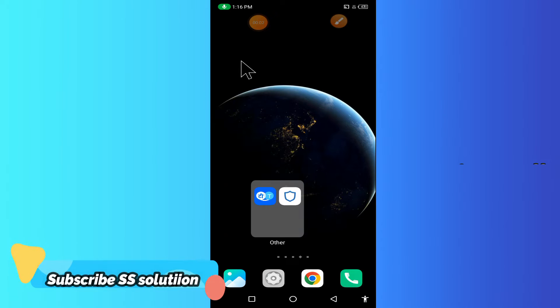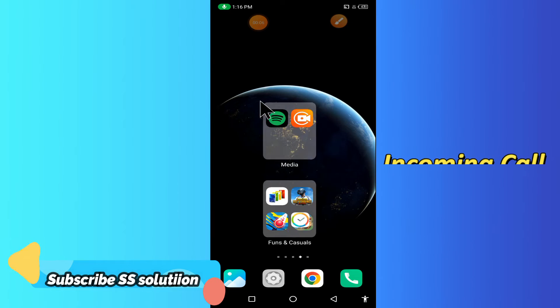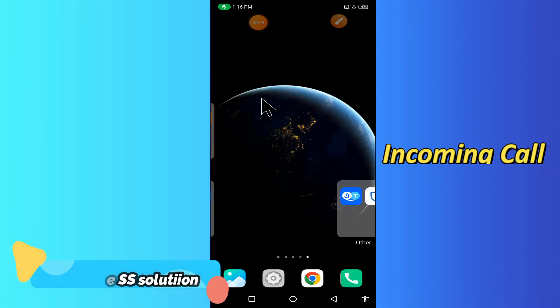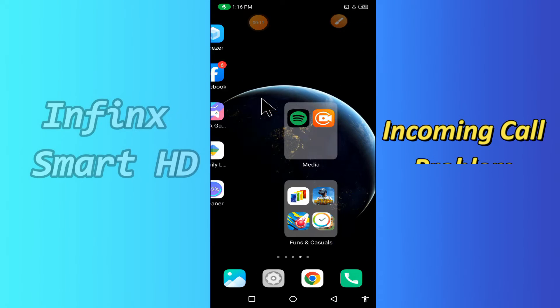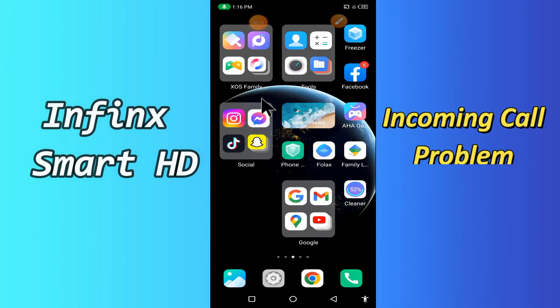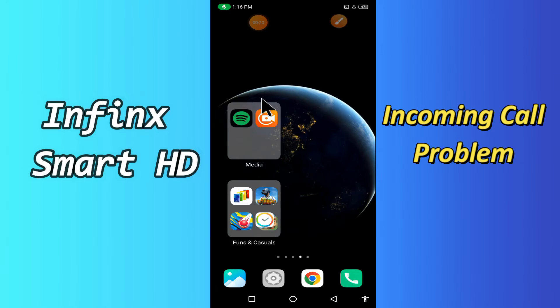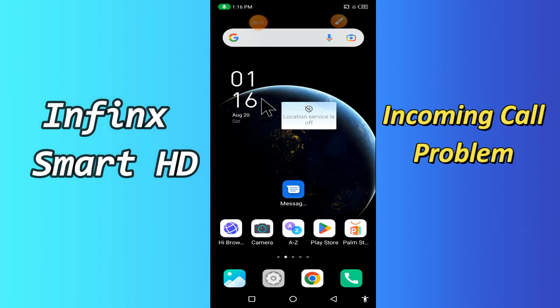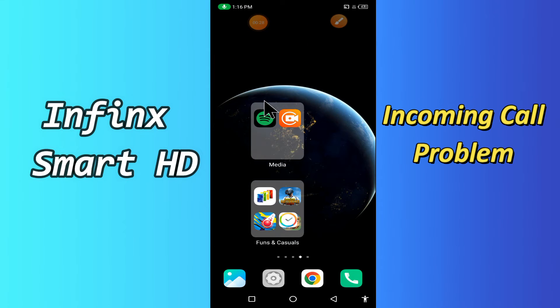Hi everyone, today in this video I'll tell you how you can fix the incoming call problem in your Infinix Smart HD device. If you're having any issue like your incoming call is not working or not connecting, I'll tell you a few tips and tricks that you can use to fix it. If you are new to my channel, don't forget to subscribe and press the bell icon. Watch the complete video and learn how you can fix it.